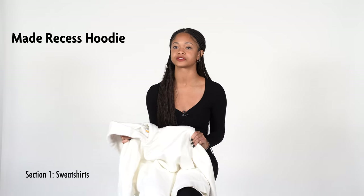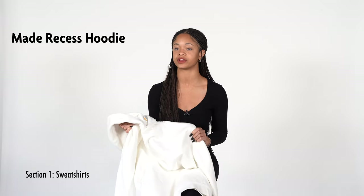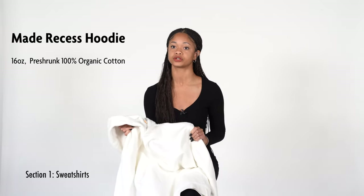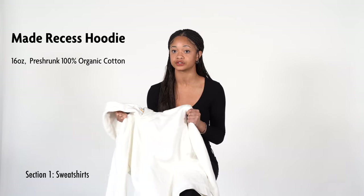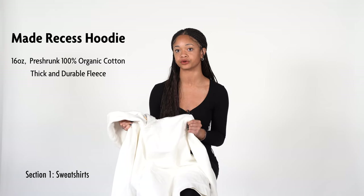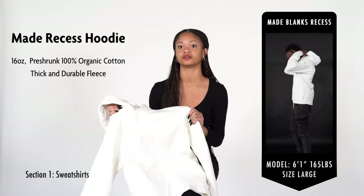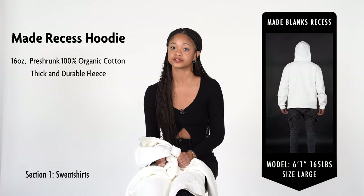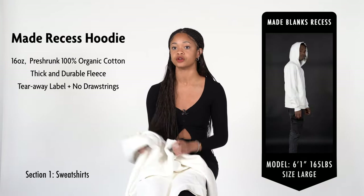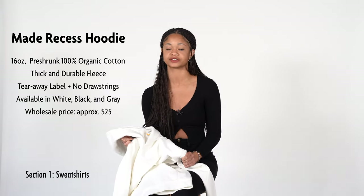The first garment we are going to be looking at today is the Made Recess Hoodie. This is a heavyweight hoodie weighing 16 ounces and is made from pre-shrunk, 100% organic cotton. The fleece on this hoodie is thick, durable, and soft, making it the ideal hoodie for cold climates as low as 50 degrees. The fit is simple and modern, with a boxy streetwear fit in the body while remaining true to size. This sweatshirt features tearaway labels, no jaw cords, and is available in black and gray. Wholesale pricing starts at $25.